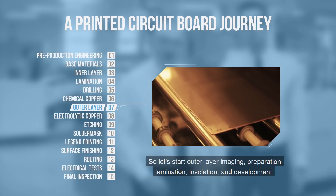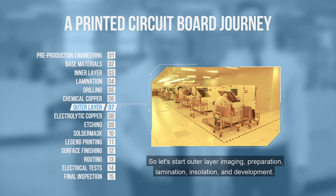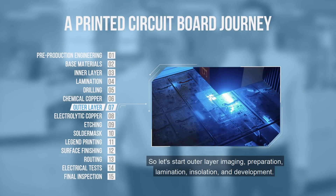Hi guys, so we are going for the outer layer imaging: preparation, lamination, insulation, and development.